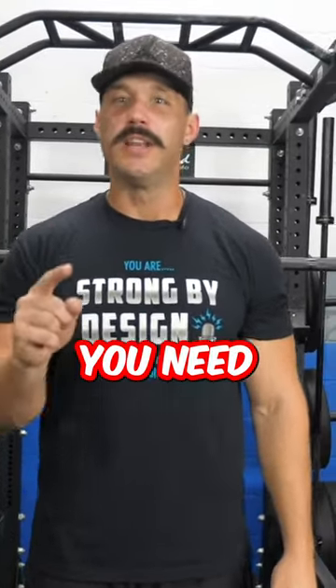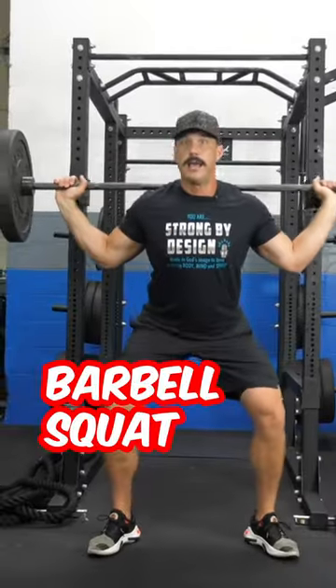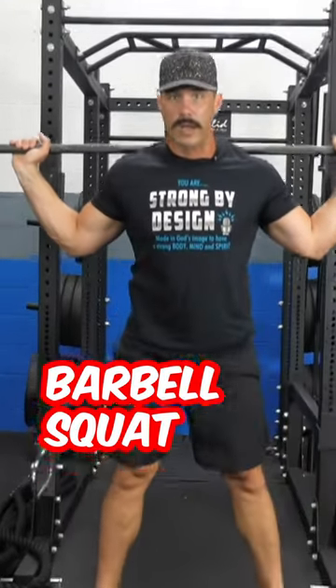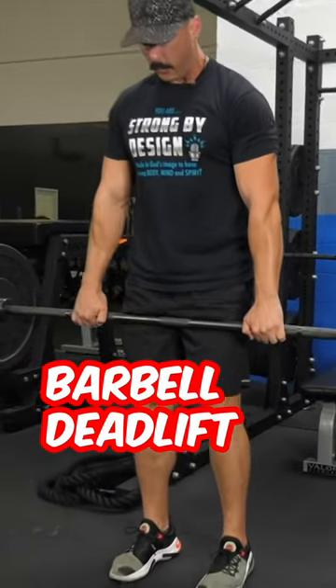The only five barbell exercises you need to build muscle mass. Break at the hips, bend the knees, squat down, slight pause, back up. Back up, drive those hips forward.